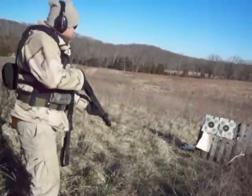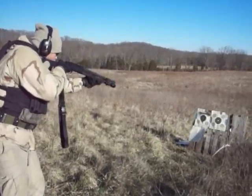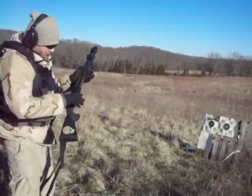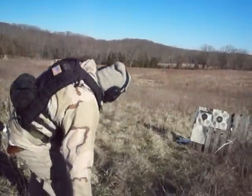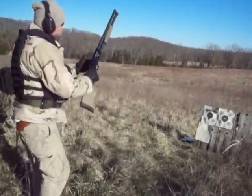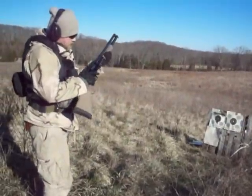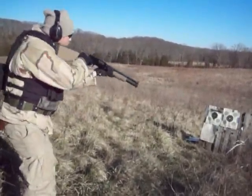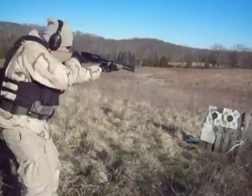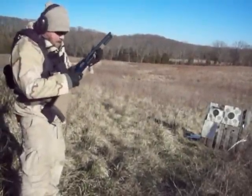Safety off, you ready? Yep. Here we go. [shots fired] Safety's on.